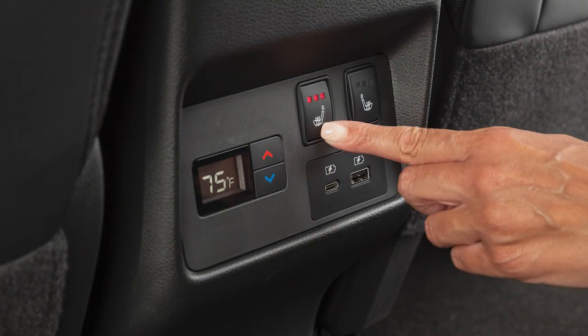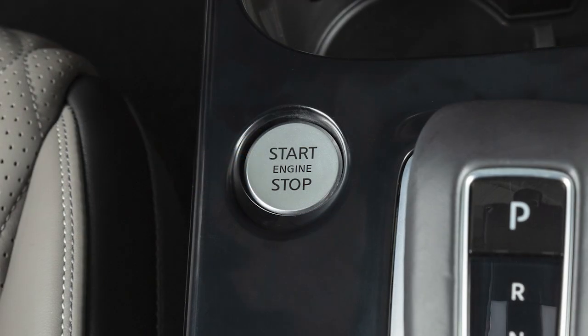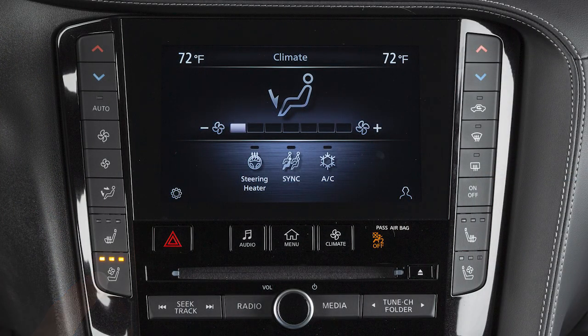If so equipped, the rear heated seats operate the same way. To cool the front seats, place the ignition in the ON position. Push the climate-controlled seat switch until the desired amount of air has been selected. The indicator light on the corresponding switch will illuminate.